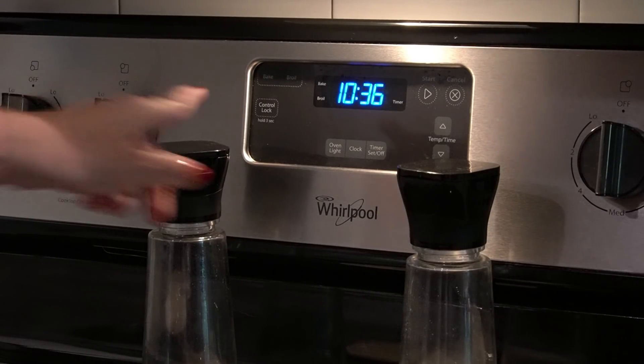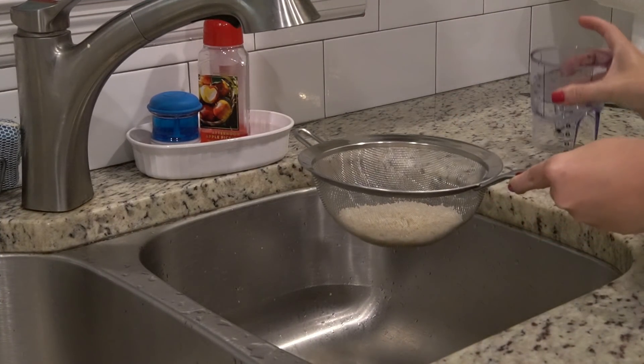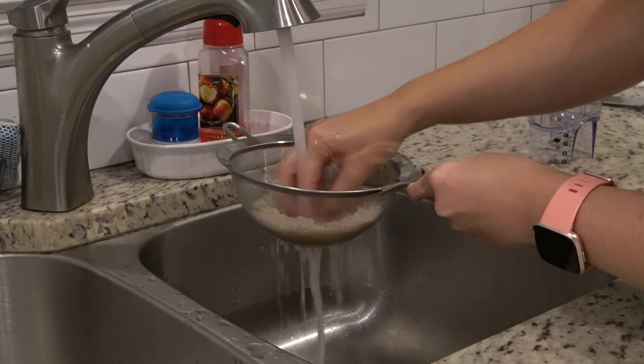The first thing I'm going to do is preheat my oven to 350 degrees. I'm going to get my rice on the stove and get it going since that's going to take the longest prep time.